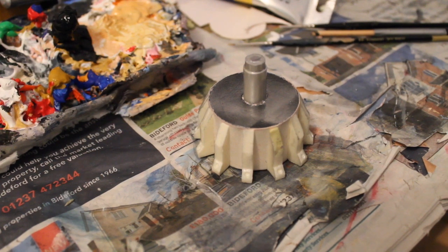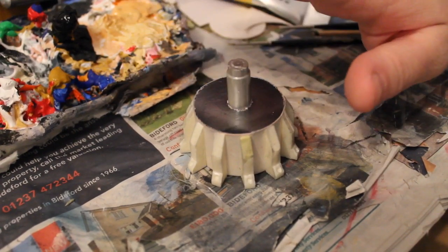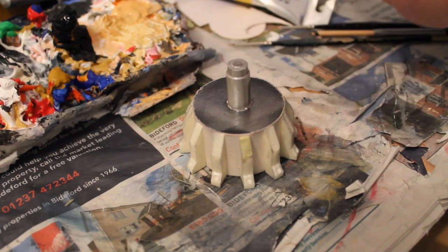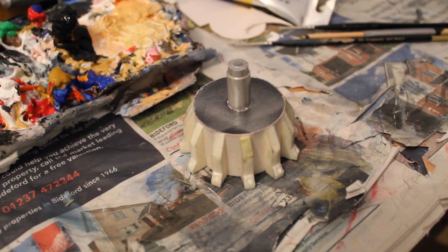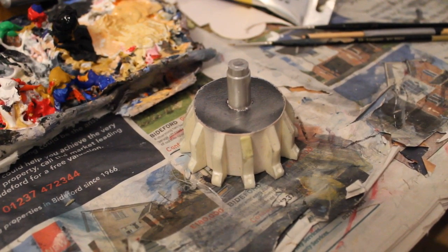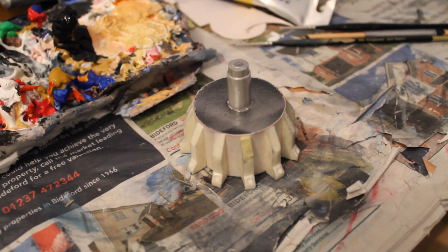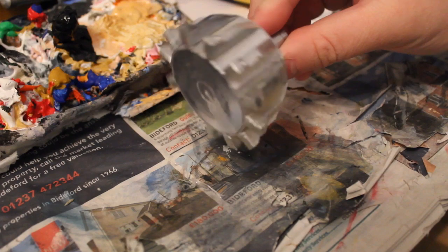Hello everyone and welcome to another live from the workshop. Today it might not be quite obvious what we're doing because not all the pieces are here — some are literally still being made. This is my Evil of the Daleks Emperor in five-inch scale. People have been asking me to make this for many years and in all seriousness, this has been about five years in the making.